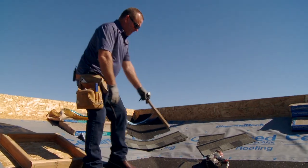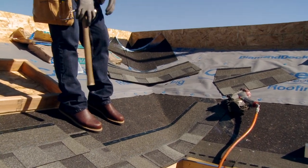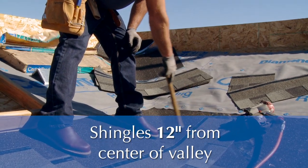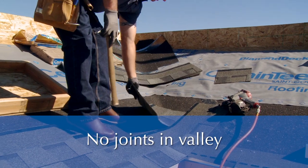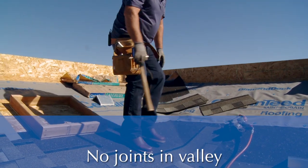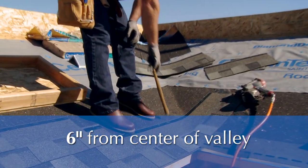As you can see we got our winter guard ran down our valley — our 36-inch winter guard in the valley. We want to make sure we get our shingles 12 inches out of the valley. We don't want to have any joints inside the valley. We also want to make sure that we keep our nails a minimum of six inches out of the valley.